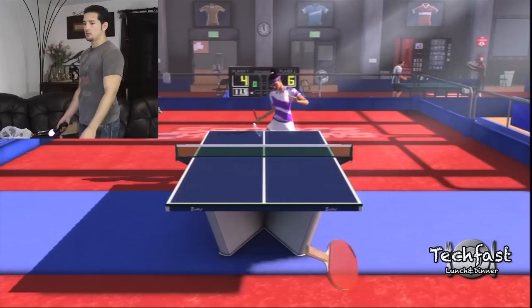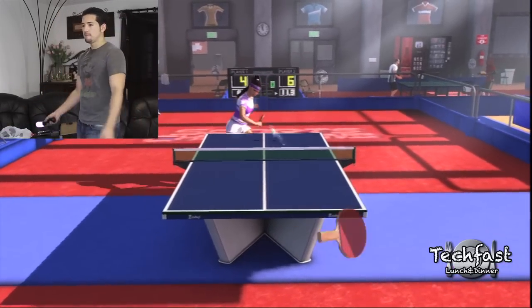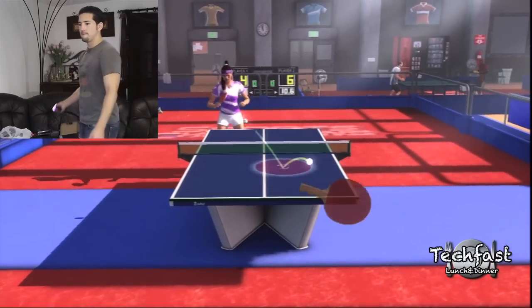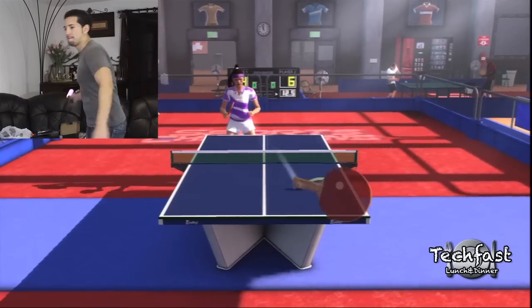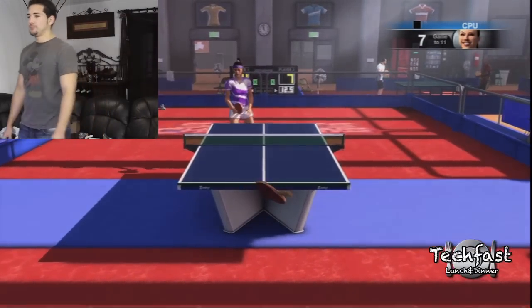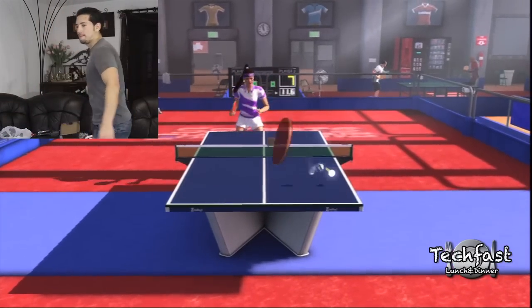I'm going to walk you guys through some gameplay. Besides tech review, I'm also a pro table tennis master — obviously not. You guys can see from the footage it takes a little bit of getting used to, but one thing I want to point out is that from my experience right away, compared to the stock Wii controller, it's a lot more responsive and a lot more fluid.